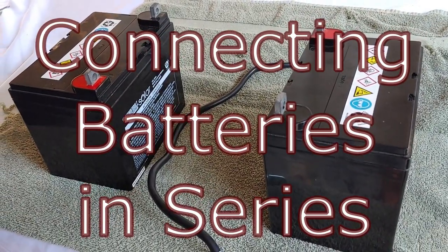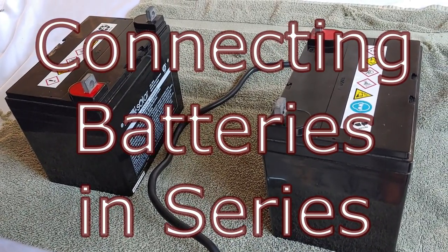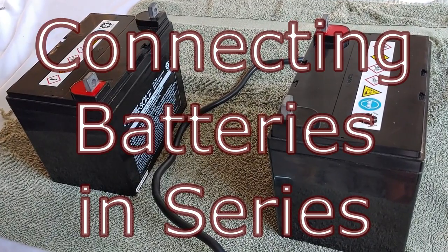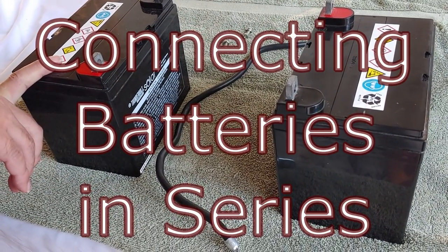Hello all, Shoestring here. In one of my previous videos, I've shown how batteries can be wired in parallel. However, I've had several questions about wiring batteries in series, so today we're going to discuss wiring batteries in series and demonstrate that.